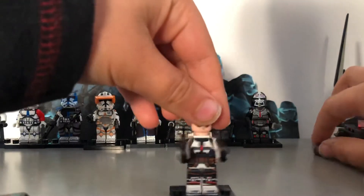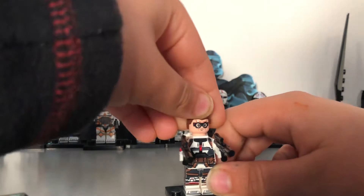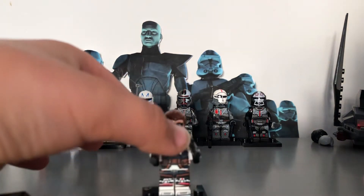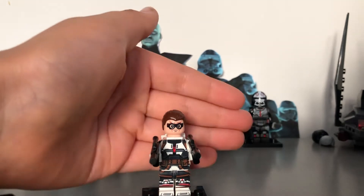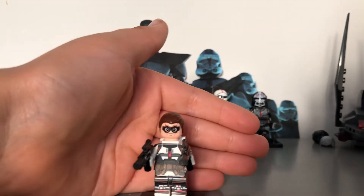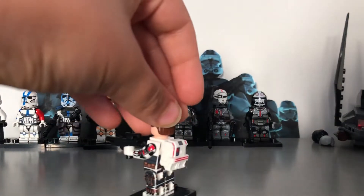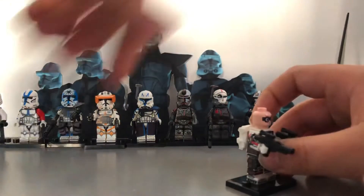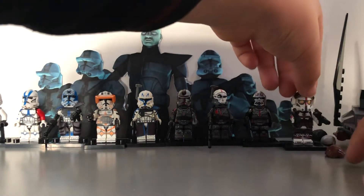This is the face I found, and for the hair piece I was thinking of using a different one but couldn't find it. So that's Tech without his helmet on. He's got a backpack and two knock-off guns. The hair pieces didn't come with the set, so I just found some that look nice.